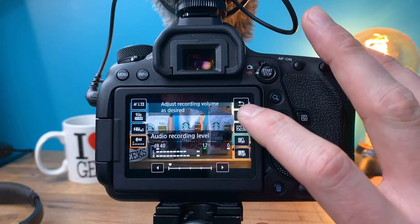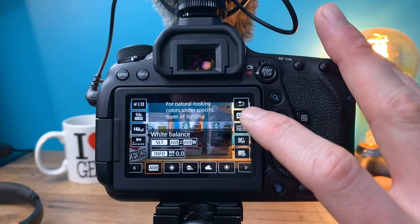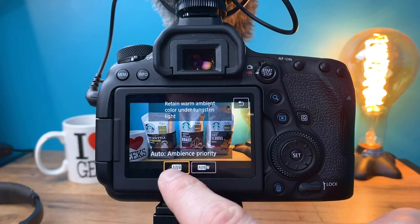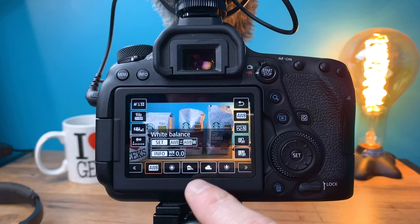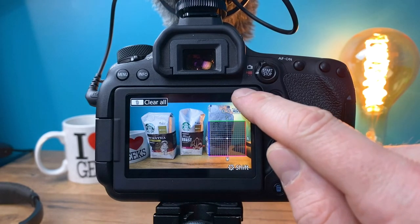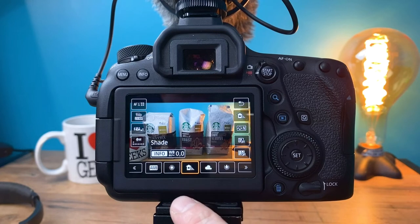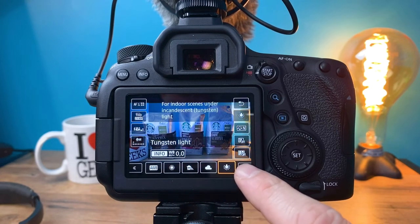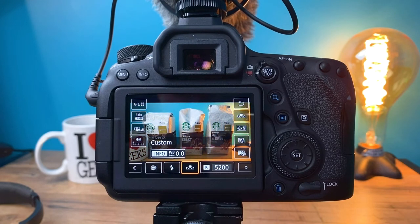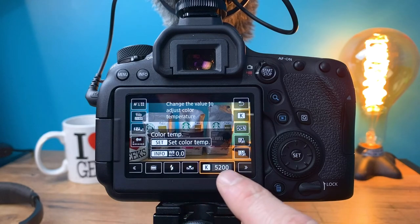The next setting is auto white balance. Auto white balance actually tends to work pretty well, especially if you're starting out. But if you get into some weird lighting, you can pick between auto white balance and auto white balance with white priority. You can also dial in your color temperature and tint, or select presets like sunny, shaded, cloudy, tungsten lighting, fluorescent, flash photography, or custom. You can also dial in your Kelvin to a specific color temperature.